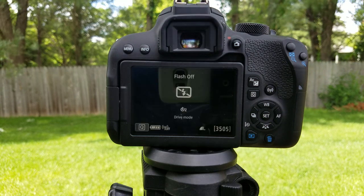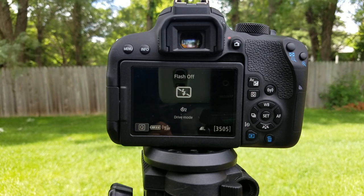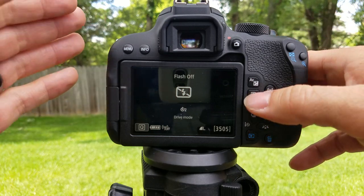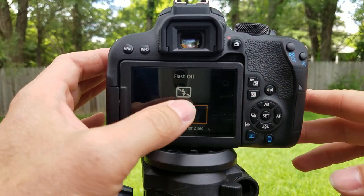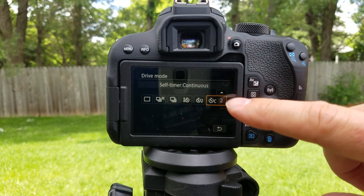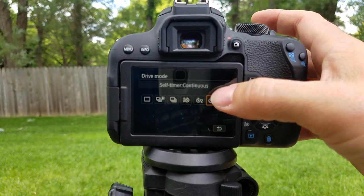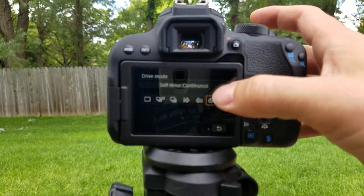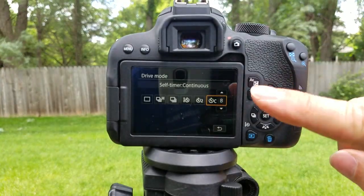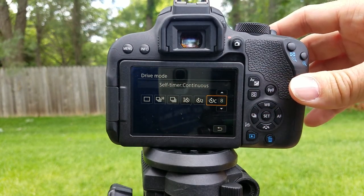Now let's say you want to have kids in the photo or something of that nature — you want to get everybody lined up and you're not sure if you can get everybody smiling, so you want to take multiple photos. Very simple: hit Q, go back into the mode. Right here is self timer continuous. It's set to two, so that's the number of shots — let's click up to eight shots. It's a 10-second timer and it's going to take eight shots when it gets there.